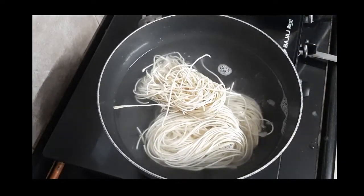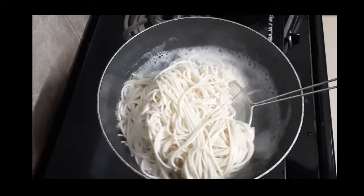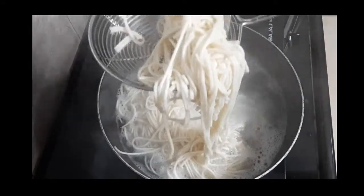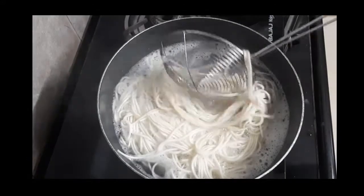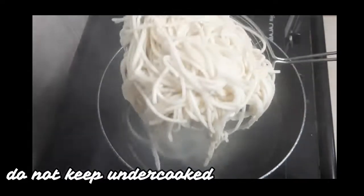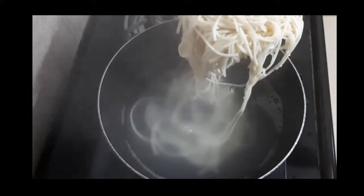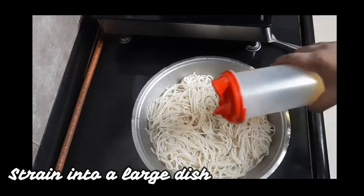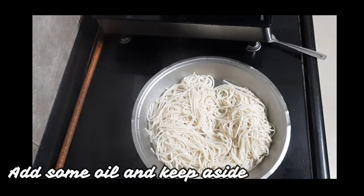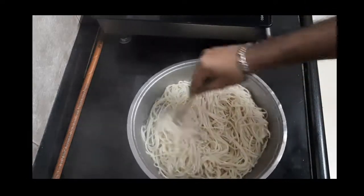Let them boil. As you can see, once they are boiled, we have to strain them and remove them. Take a large dish, spread them and pour some oil over it. Spread them evenly on the surface so that they become cold.